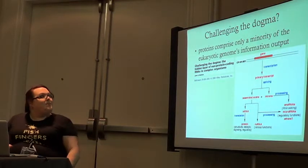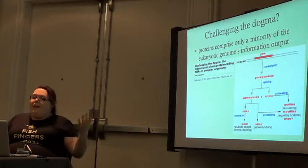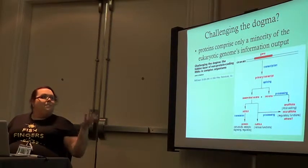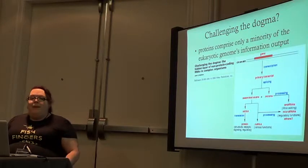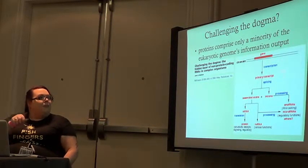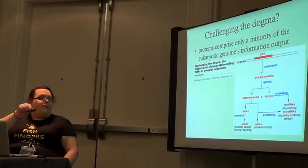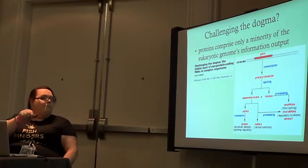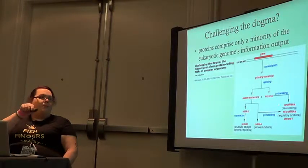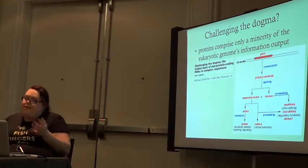There are also things called ribozymes and telomerase, which won someone a Nobel Prize not too long ago. Telomerase allows the rebuilding of telomeres at the end of chromosomes as a ribozyme — it's all RNA and it acts as an enzyme. So not all enzymes are proteins, which is a really cool thing we're just finding out. Proteins only comprise a small amount of the genome output — most of what the genome does is not making proteins.